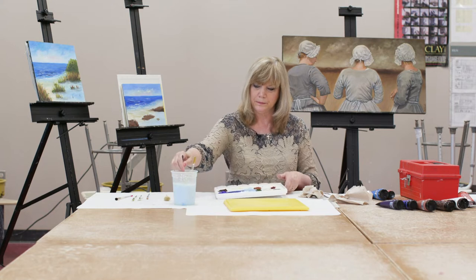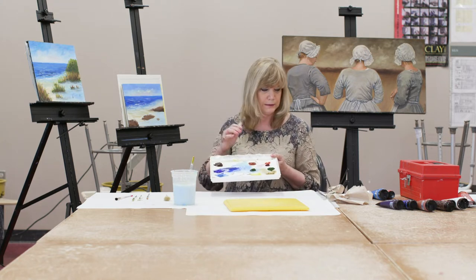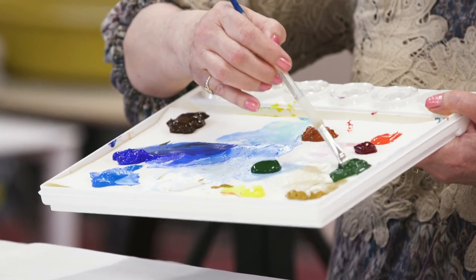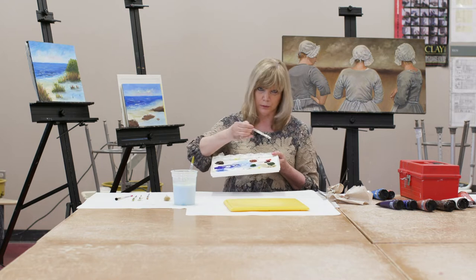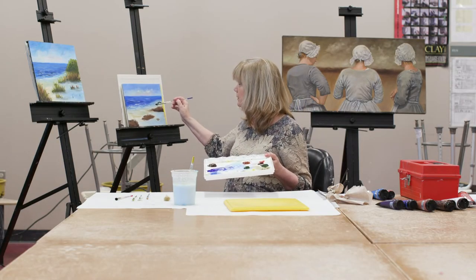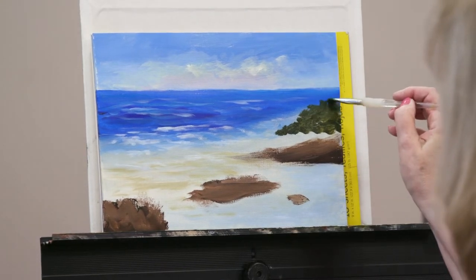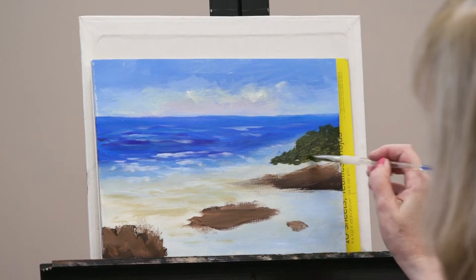Now I'm going to the grasses. The color I'll use is sap green — be careful buying sap green, it varies from manufacturer to manufacturer, so don't buy a cheap one. I'm using sap green with a little alizarin crimson to make it darker. If you add complements — red and green — you basically get black, but I'm just making a dark green. I'm going to lock in some grasses here. This is a bush coming toward the shore.